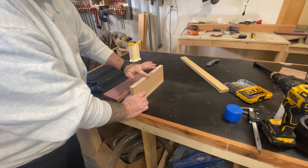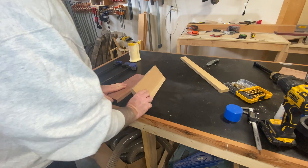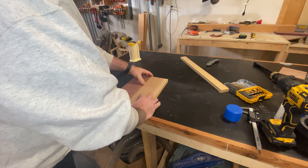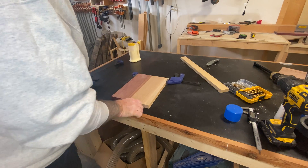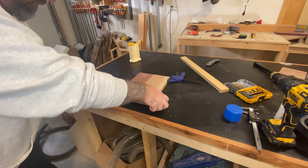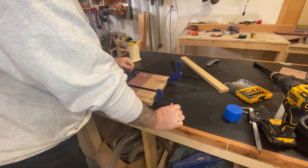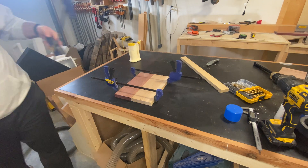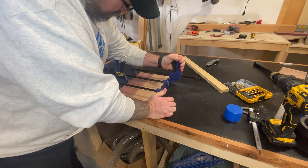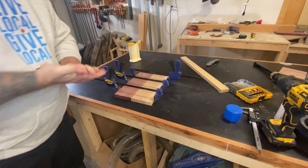I'm not worried about using cauls on it because this really is just a test, so I'm going to use a couple of my smaller clamps and just clamp it together to see how it does. When I'm finished, I'll sand it off and see if we can make it nice and even. Now let's let those boards dry.